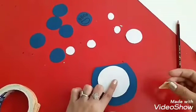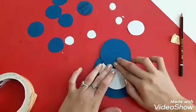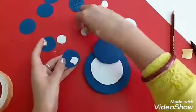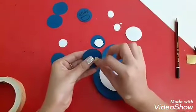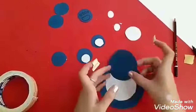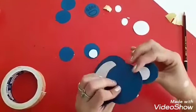Now we are going to paste all these things to make your rolling teddy. Put both sided tape like this and stick the big circle to make the body. Now place the second blue one on the white one like this. Now we are going to paste the small circles. So our ears are ready.